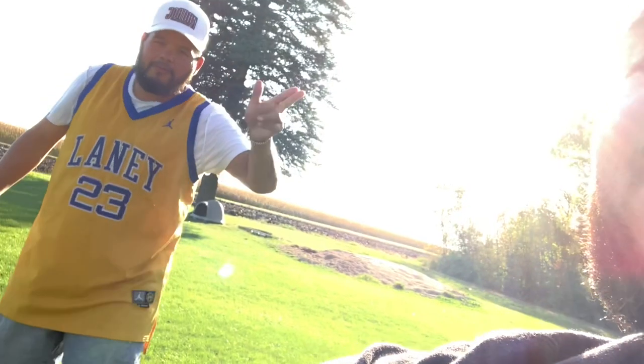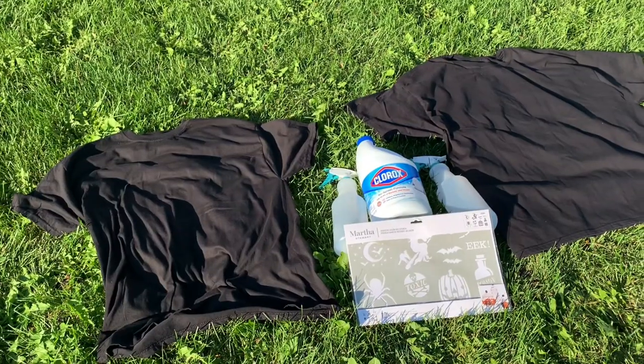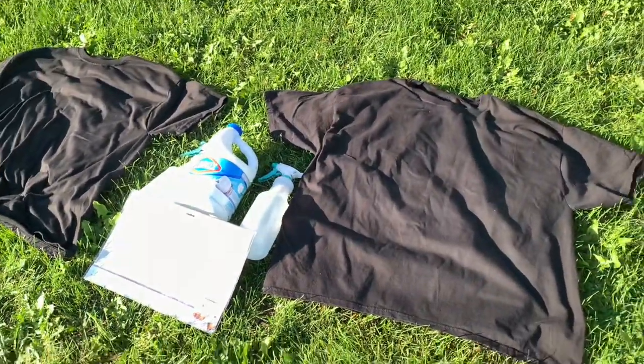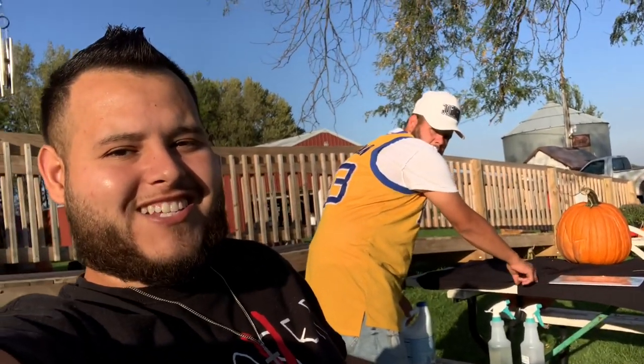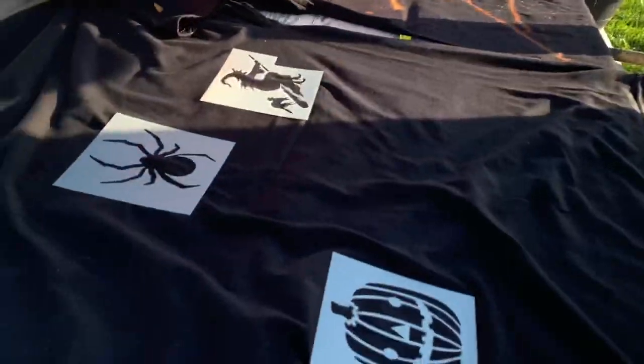I'm also going to be making the shirts with my brother today. We have stencils and two spray bottles, and we're filling them halfway up with water and Clorox. We're going to be spraying those two black shirts over there and letting them dry to see how they come out. There's my brother — he's spraying his already and I'm still laying mine down.